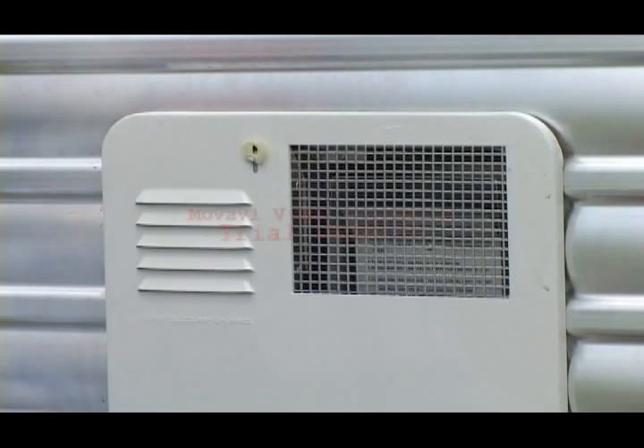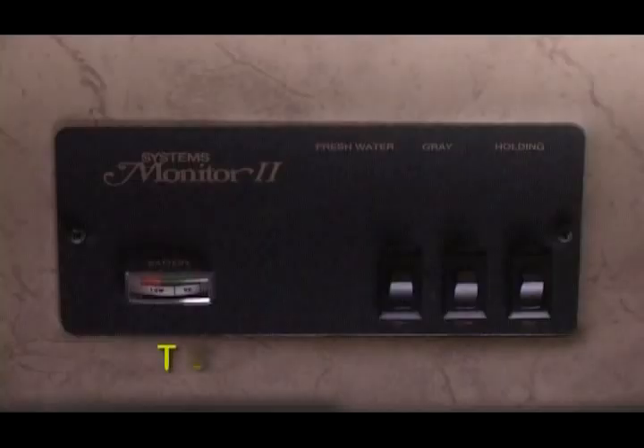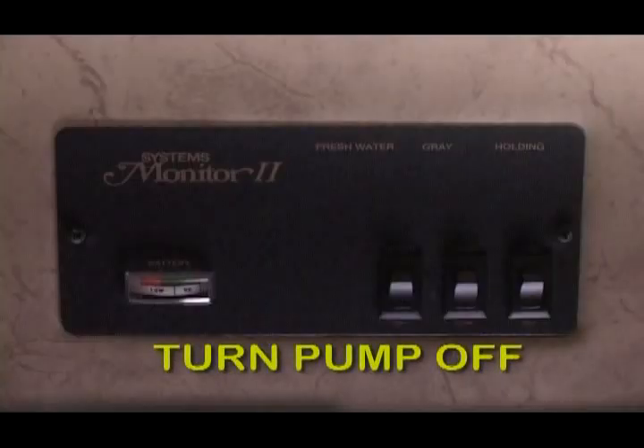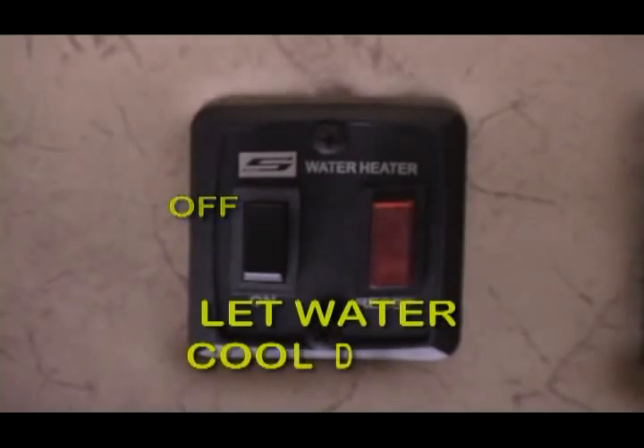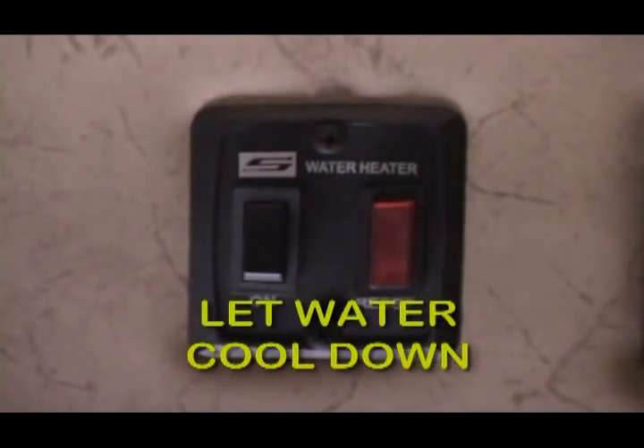We're on the outside of the unit now and ready to empty the water heater. A couple of things must be done before you can do this. One, you must turn the pump off and relieve the pressure inside the unit. The water heater switch must be in the off position and enough time must have gone by to let the water cool down.